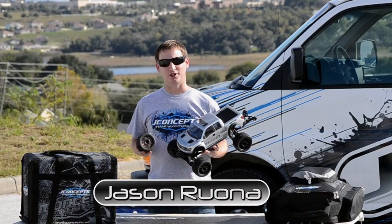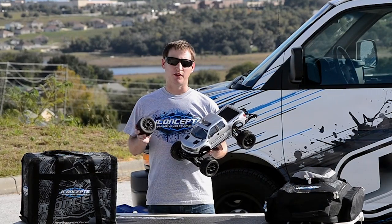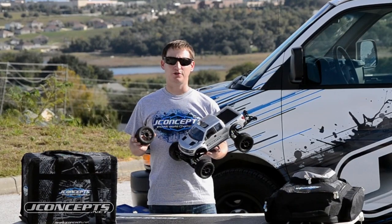Jason Rona here with J Concepts. We're in Claremont, Florida. We're out doing a little bashing today and having some fun. We got a brand new product released for you — the 2.8-inch G-Lock tire and Rulux wheel combination.